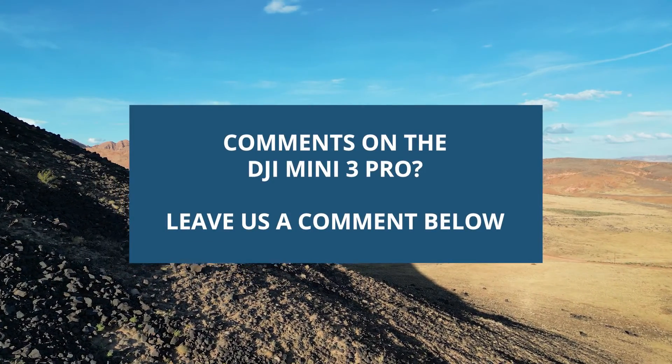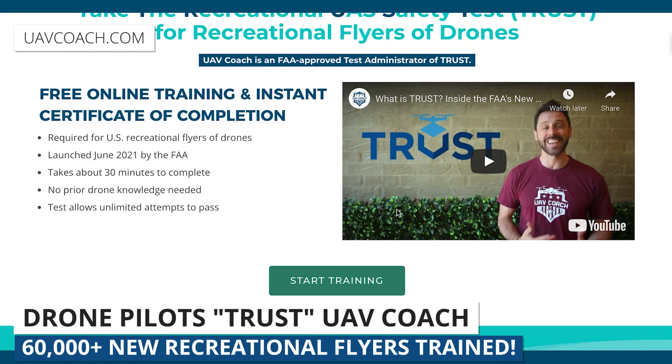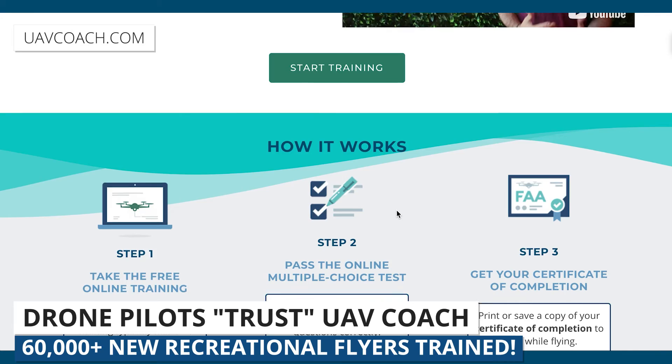As always, we welcome your thoughts and comments, so please comment below. I hope this review has been helpful and informative. Don't forget that if you're flying as a recreational pilot for fun, you're still required to take the TRUST test by the FAA, and UAV Coach is a certified administrator of that test — we'll leave a link below. We will be doing another video with the Mini 3 Pro in some real-world applications demonstrating ways to become more proficient. Leave comments about how you plan to use the Mini 3 Pro and we'll try to incorporate those. Until then, all of us at UAV Coach wish you blue skies and safe flying.